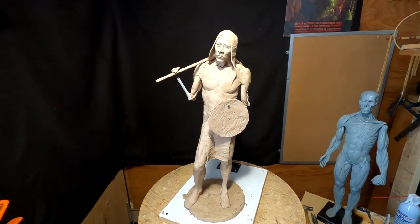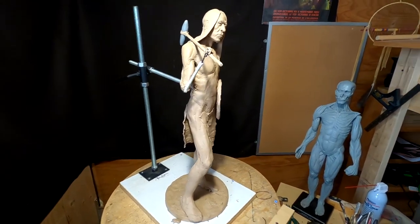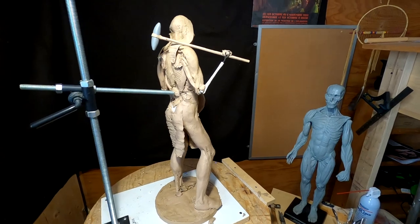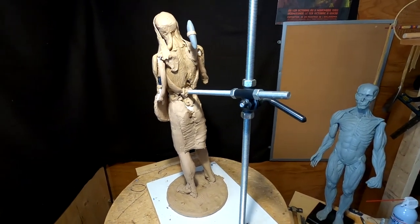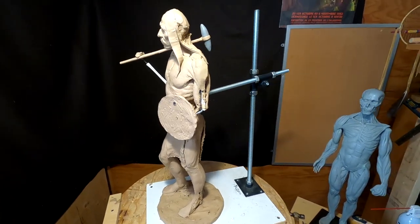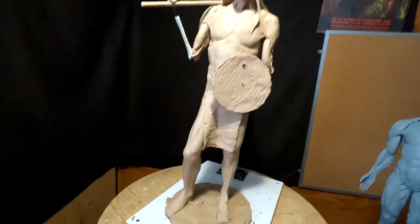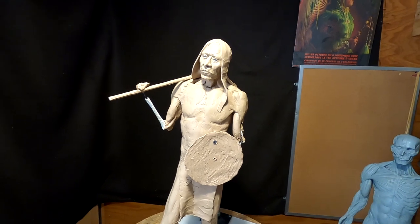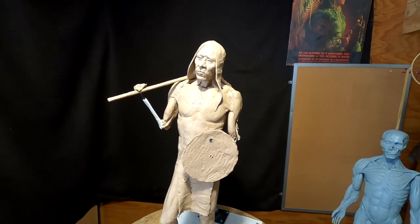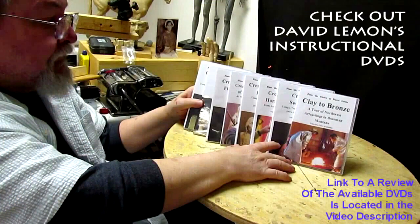I worked on it quite a bit longer to get the legs where I like them — still got a little more to do. I quickly sketched out the loincloth just to see how it would look and how much will be covered, so I know where to spend my time detailing. That's not the final loincloth — just a quick run through the pasta machine. Next week I'll work on the rest of the legs and then the arms and hands of the warrior. Have a great Sunday, give me a thumbs up, share my video, and check out my instructional DVDs — the link is down below. See you next time!